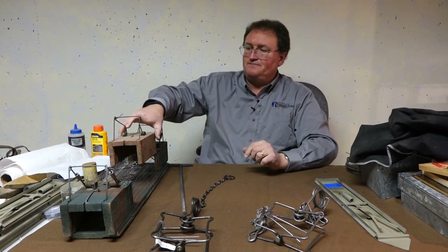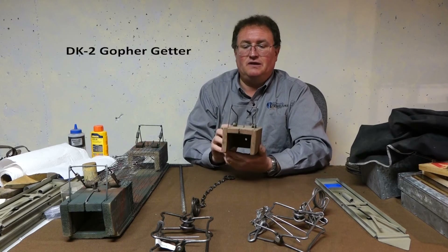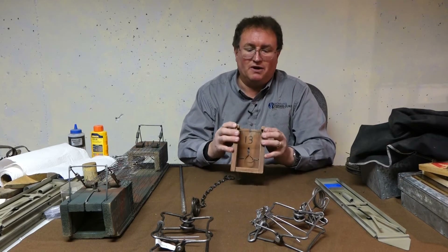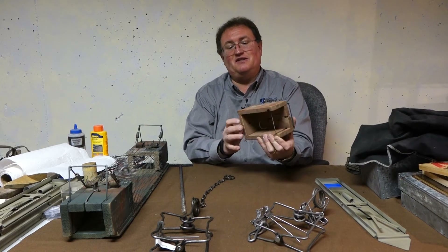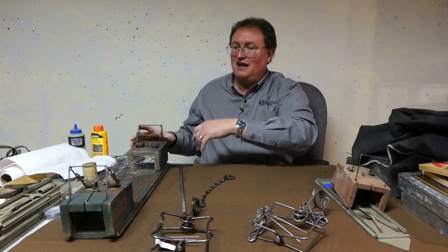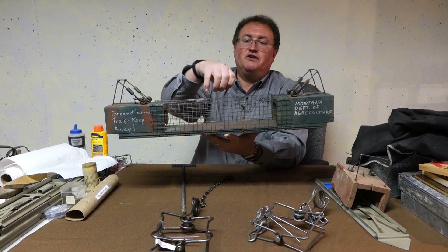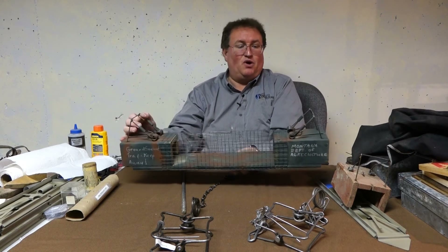There are some other traps available. Here we have the DK2, kind of a gopher getter trap. This is a trap that you would bait, and it uses a choker bar. These are the same design, but this version is set up so you can potentially catch two at once. You would cut your little wire up here, put your bait in the middle, and then set both ends.